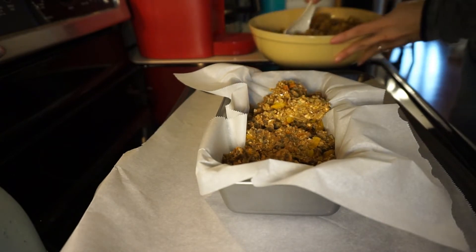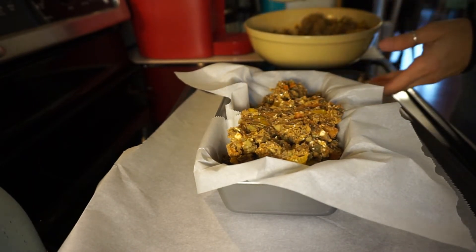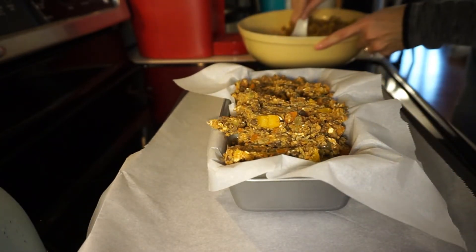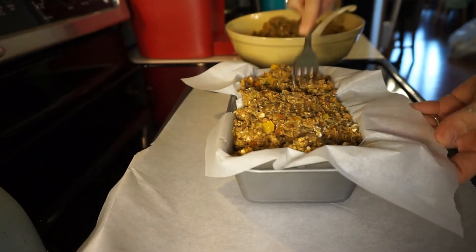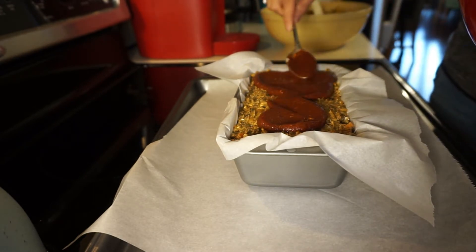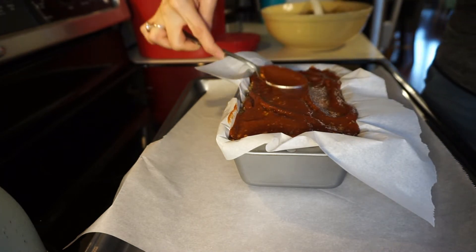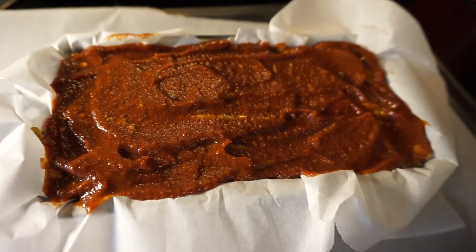I don't use oil so I prefer parchment, but let me know in the comments if there's a reusable alternative that works in a loaf pan — I'd love to reduce waste. I used a fork to pat the mixture down so the loaf is nice and full. I spread the glaze all over the top to completely cover it before putting it in the oven. I cooked mine at 350°F — the smaller loaf took 45 minutes and the larger one took 50 minutes.